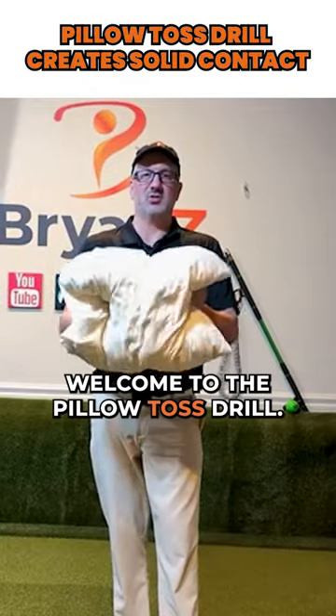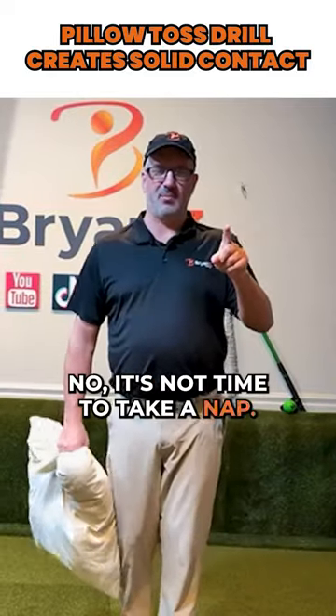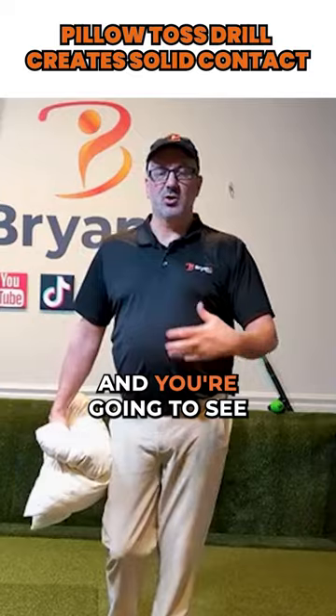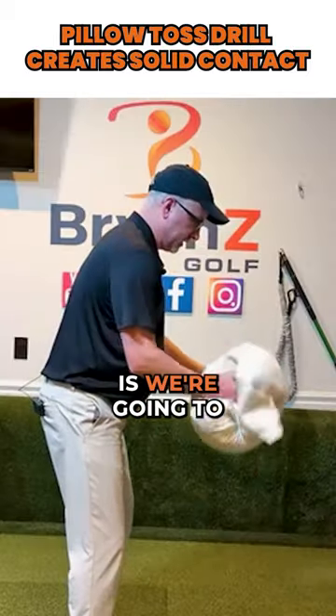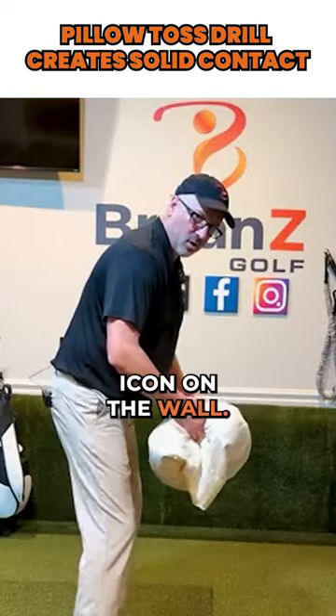Welcome to the pillow toss drill. It's not time to take a nap — we have work to do. This is a great drill that keeps so many of the angles and things we're working on in your golf swing intact. All we're going to do is take this pillow and throw it at the icon on the wall.